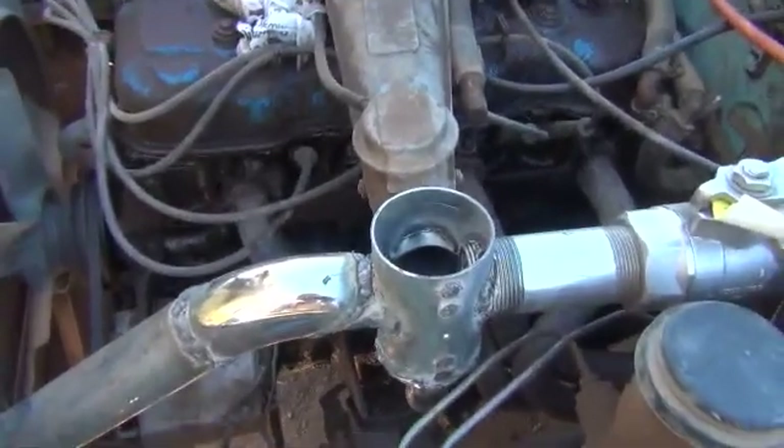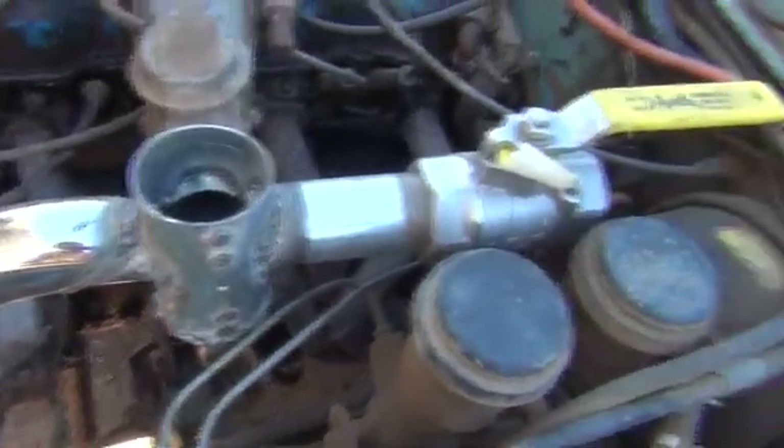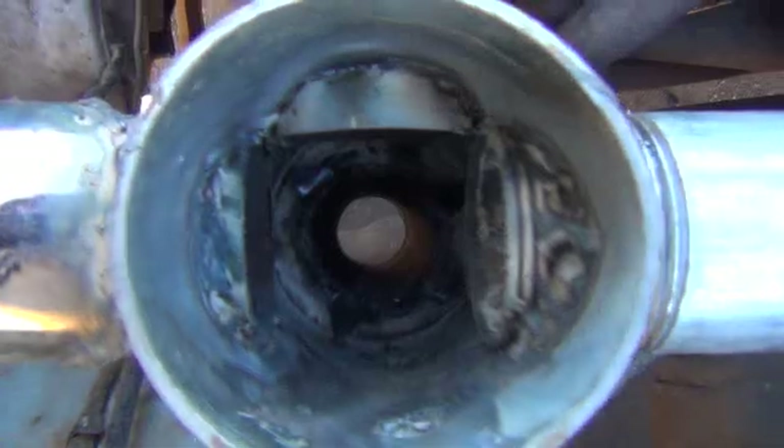Hi folks, here we are working on our combiner box for our carburetor intake system. I want to go through with you some of what I've got done here before I seal this all up. Let me go ahead and show you what it looks like down inside of here.